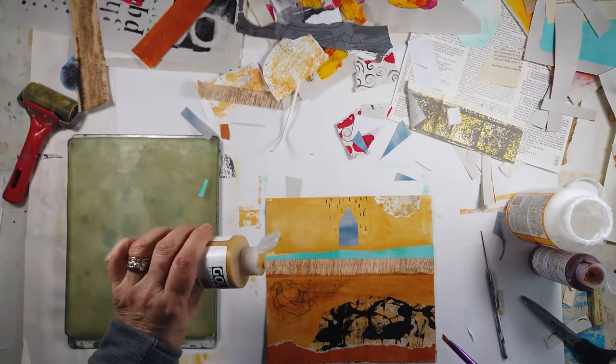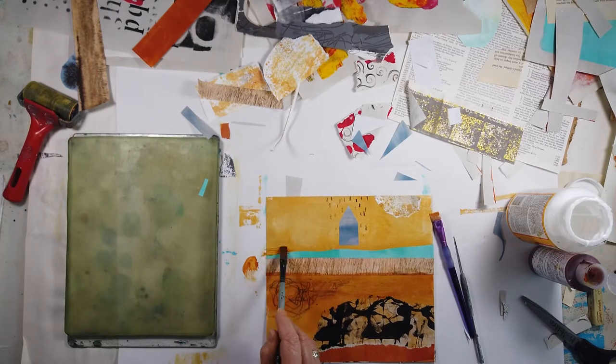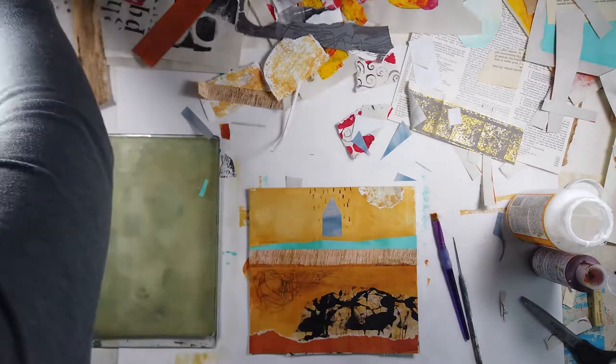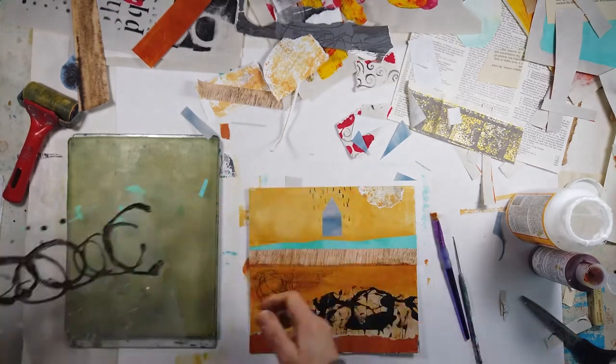I'm adding that yellow ochre on the left, next to the teal — it just needs to be fixed up and then blended in using that wipe again. Those are very handy to keep right beside you where you're working. As you'll notice, the china marker marks are messy and inconsistent, but that's what I like about it — it doesn't look overly planned or perfect.